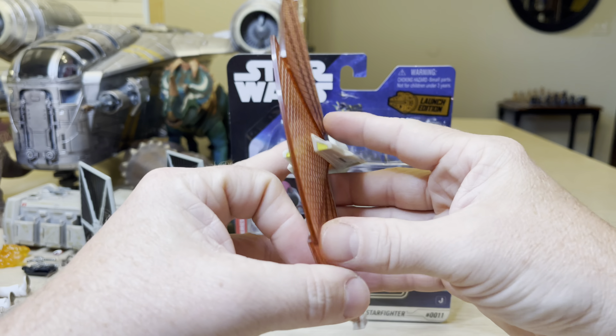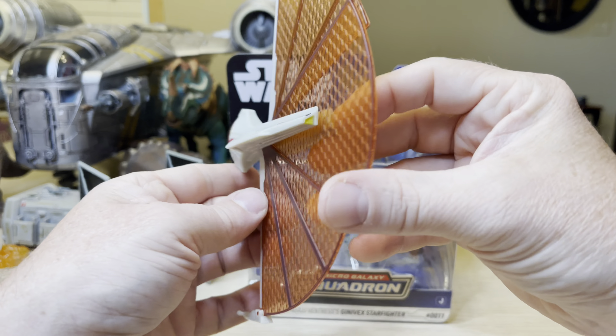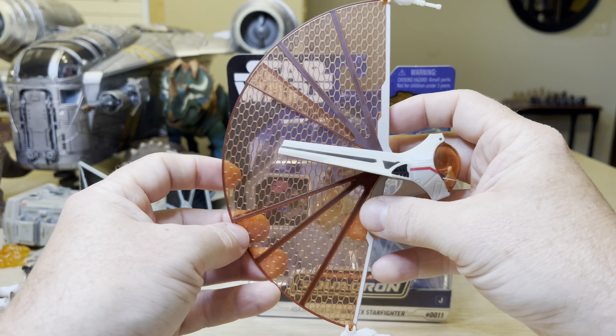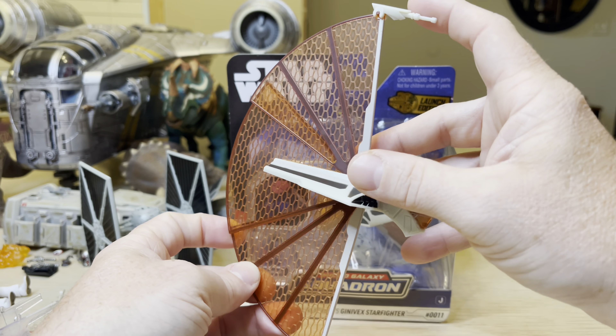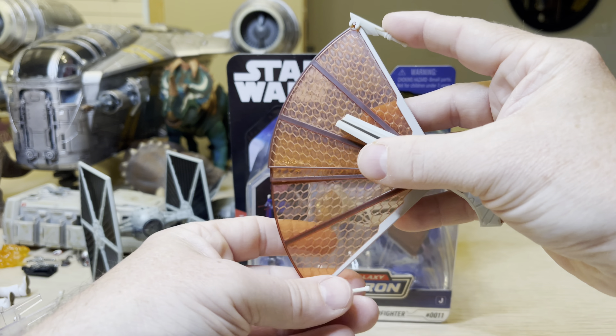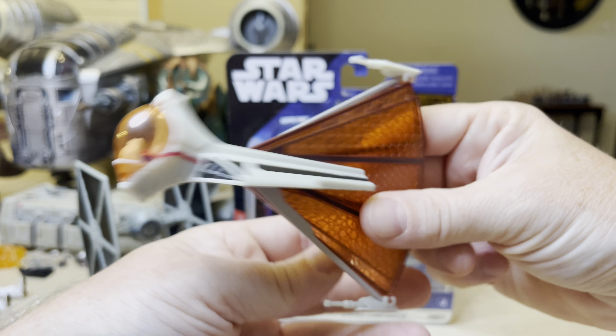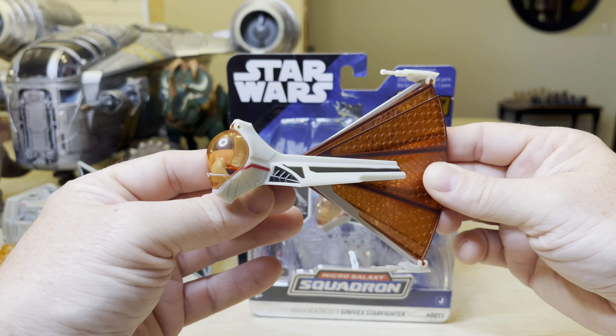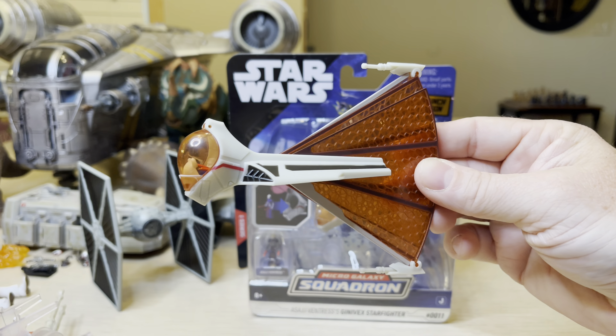These are pretty common right now. I have personally seen four — two at Target and two at Walmart. So they're getting pretty common now. This is StormyCloud21 — look at the yellow back there. Thank you for watching this review. Please remember to hit the like and subscribe button to see more cool stuff coming up soon. Thanks for watching, and talk soon.